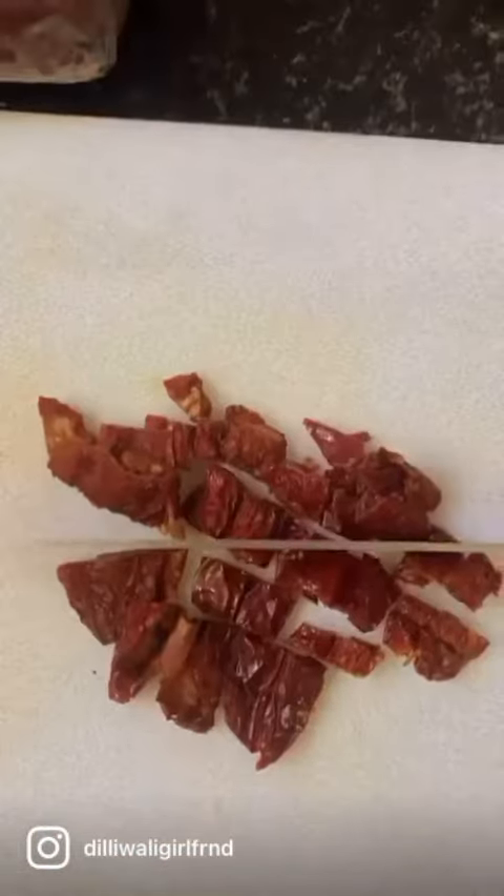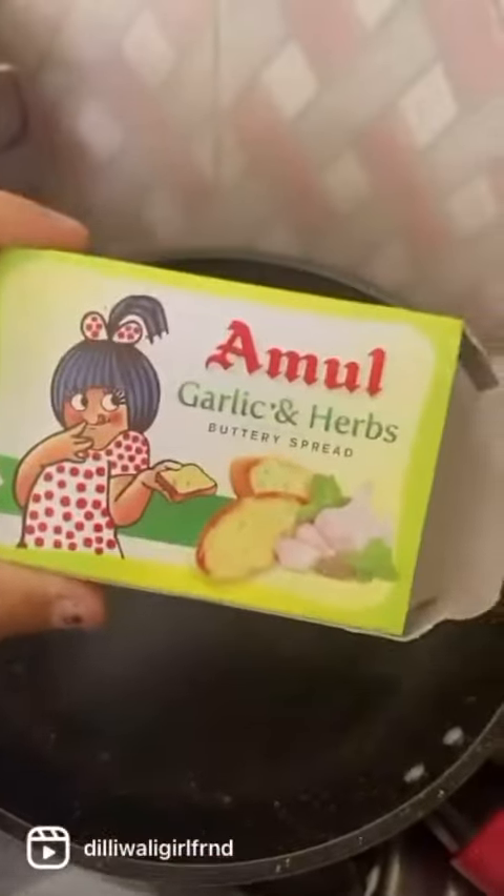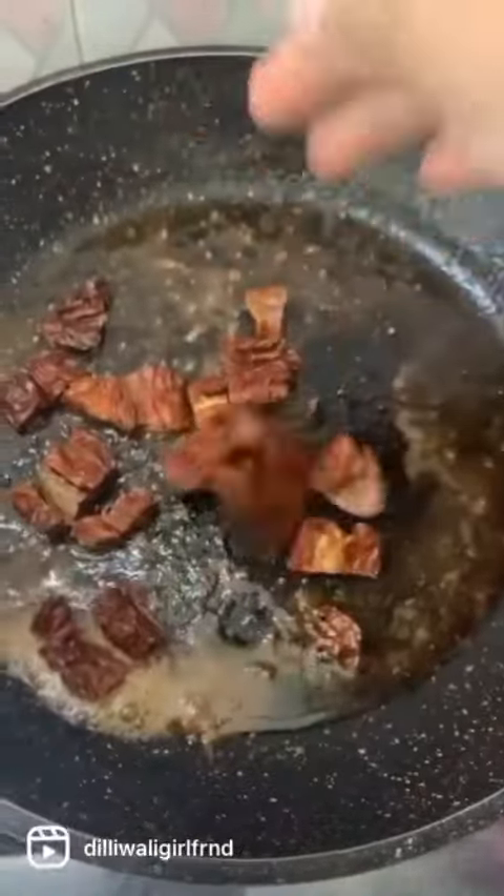Next up, chop up some sun-dried tomatoes. Heat up a pan and add in some butter, a bit of olive oil, and the tomatoes.